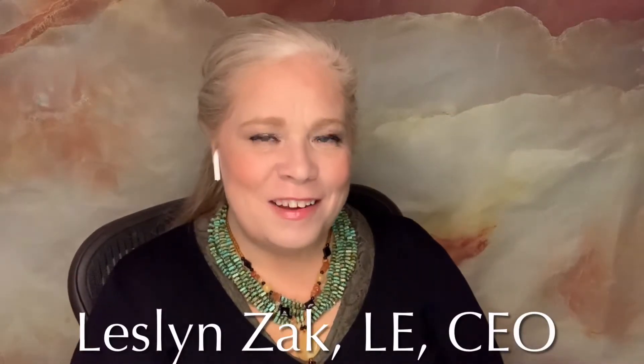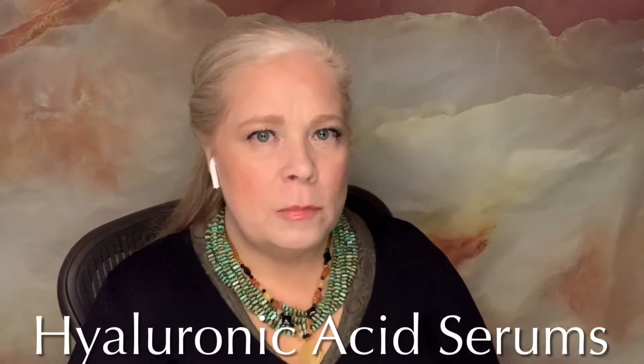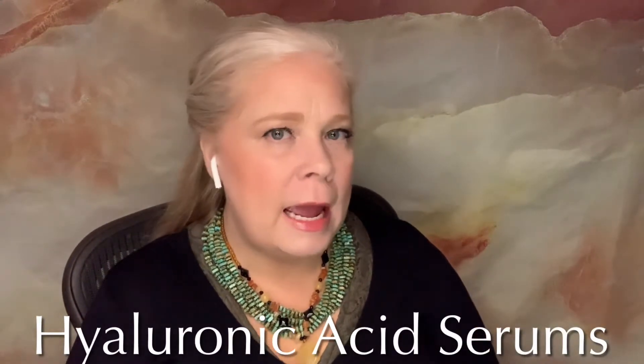Hello, it's Leslyn Zak from the Super Estee Store, and I'm here to talk about hyaluronic acid serums and microneedling aftercare. I have just created two hyaluronic serums, and I want to talk to you about the different uses and the different ingredients.